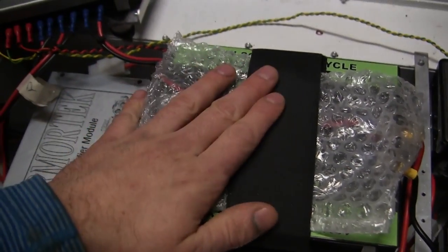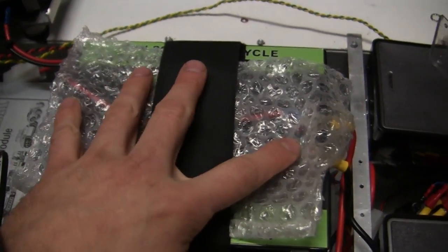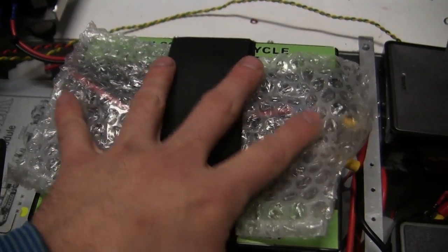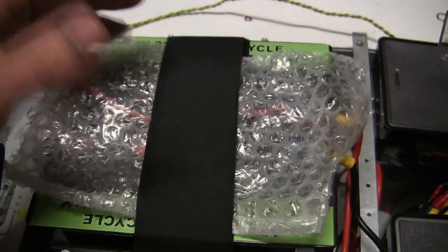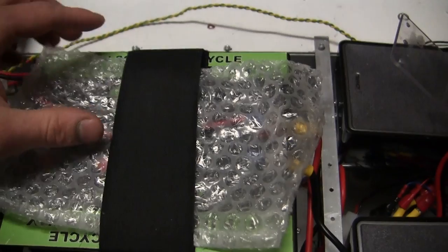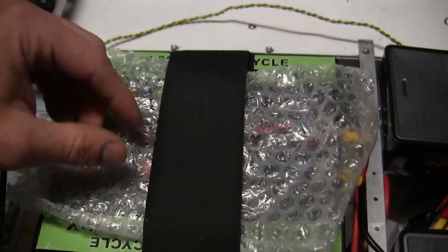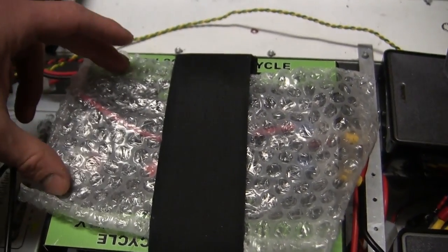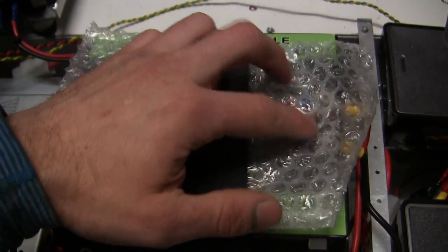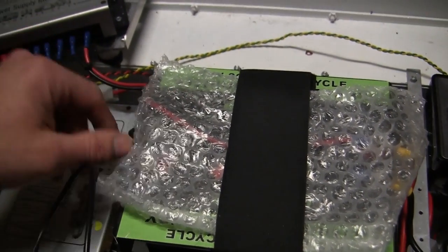Moving towards the center, we have the batteries, which were discussed in the previous video. One quick mod I made is a piece of bubble wrap straddling across the battery leads. This is to prevent any type of accidental short circuits, which can happen when working on a model like this with exposed battery leads. It's a good way to protect the leads and prevent expensive burnouts during the course of these builds. As the build progresses, I'll invest in better rubber caps that thoroughly cover the battery leads, preventing any short circuits.